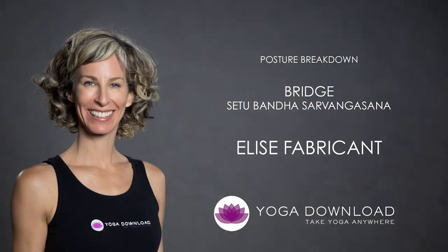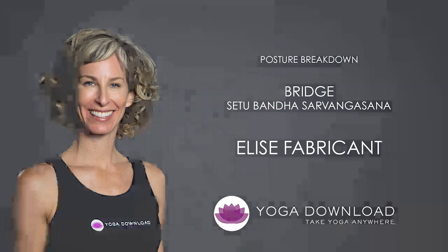Hi, I'm Elise Fabricant. I'm a teacher for Yoga Download and I'm here today to teach you Setu Bandhasana, which is Bridge Pose.